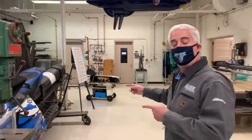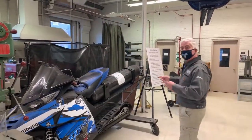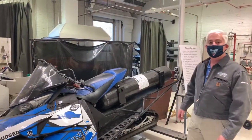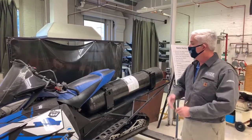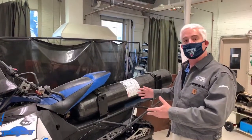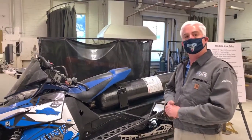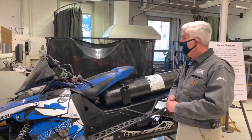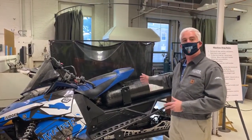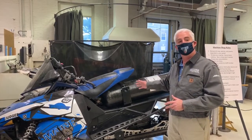This, believe it or not, is not an afterburning snowmobile. We took a 2006 Arctic Cat, ripped the back seat off, and installed 3,000 PSI natural gas. This is an exceptionally clean burning sled — it produces about 1% of the pollution of a standard sled. We took this to Detroit and have gotten competition wins with this. A very nice project that we did for a number of years.